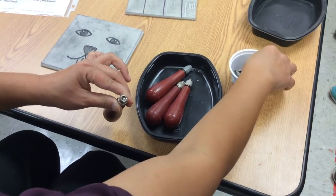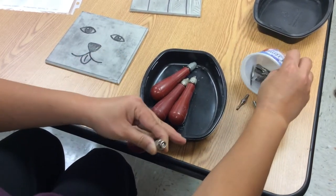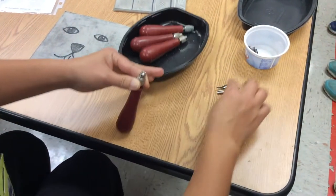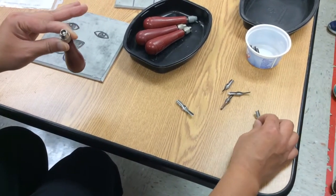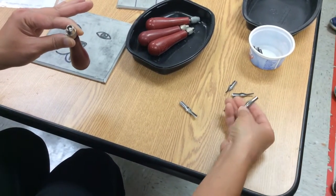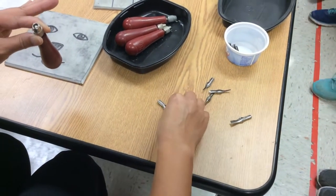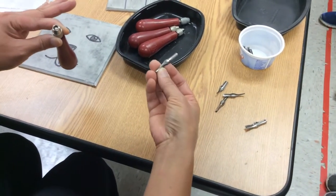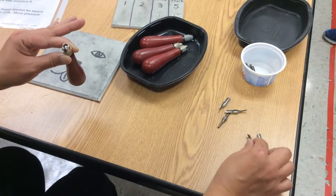Let me put these tips down so you can see them. This is a really wide tip — that's probably a five. You can tell because the number is on the other side. So that's a five, and this one looks like a three.